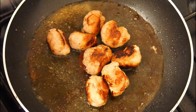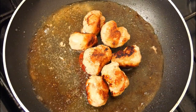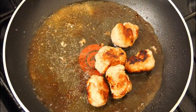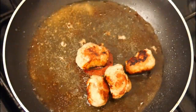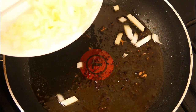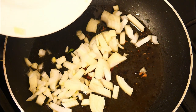By now the meatballs are nicely cooked all the way through with a little bit of caramelization, so they're going to be well tasty. I'm going to take them out of the pan and set them to one side on some kitchen towel to drain. Then tip away some of the excess cooking oil and pop in all the chopped onions.